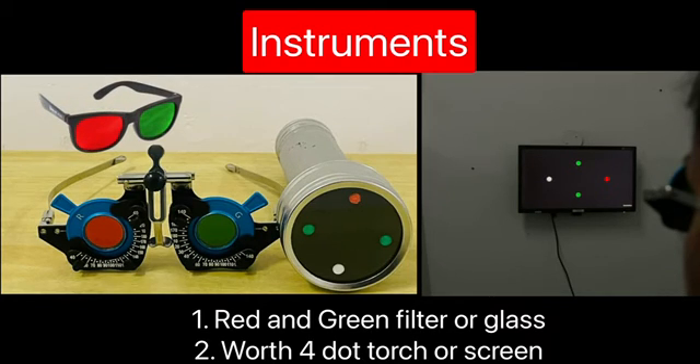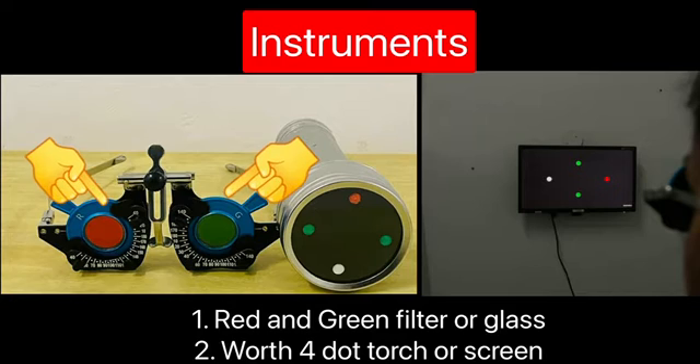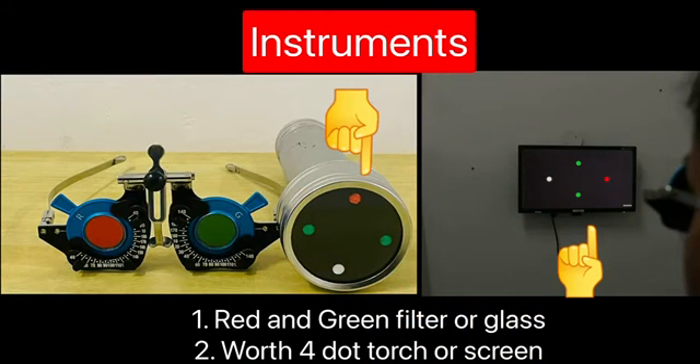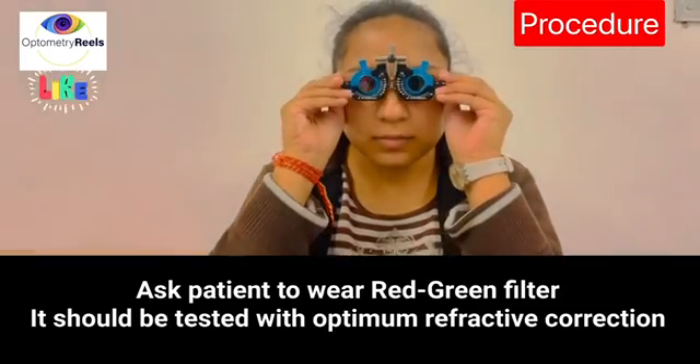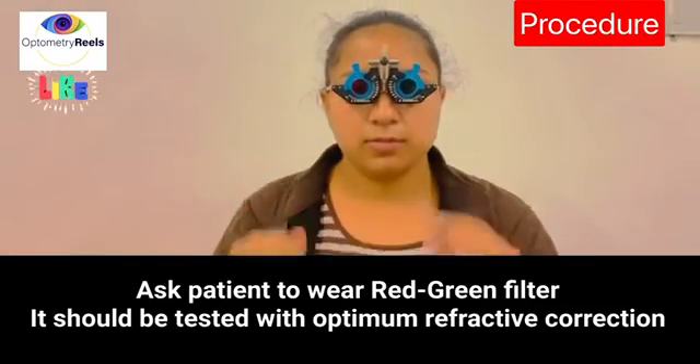To perform the test we require red-green glasses, known as anaglyphs. You can also use red-green filters present in the regular trial set. The other requirement is a Worth 4-Dot screen or torch, which should contain four lights as shown on the screen. Make your patient wear the red-green glasses.